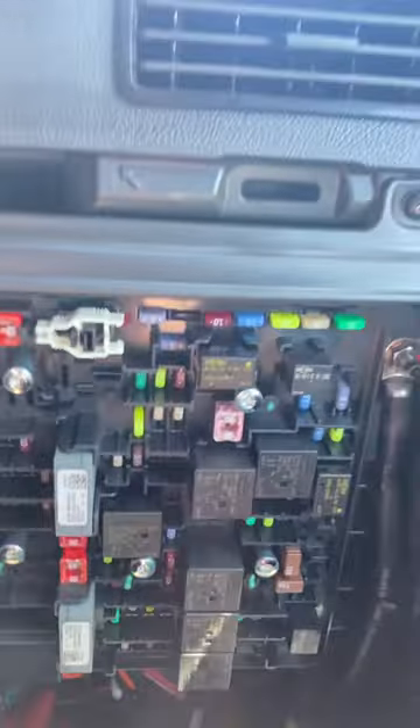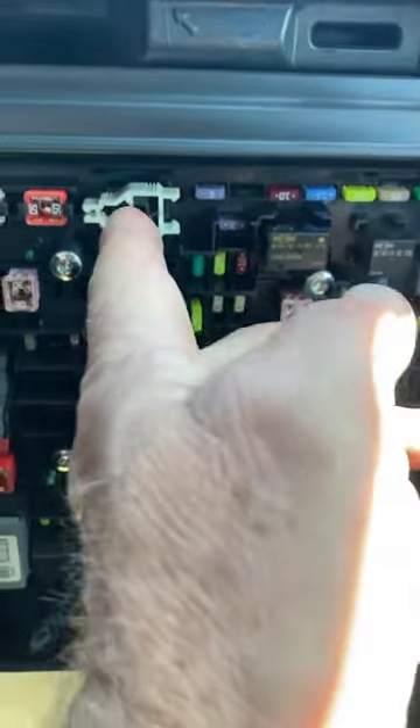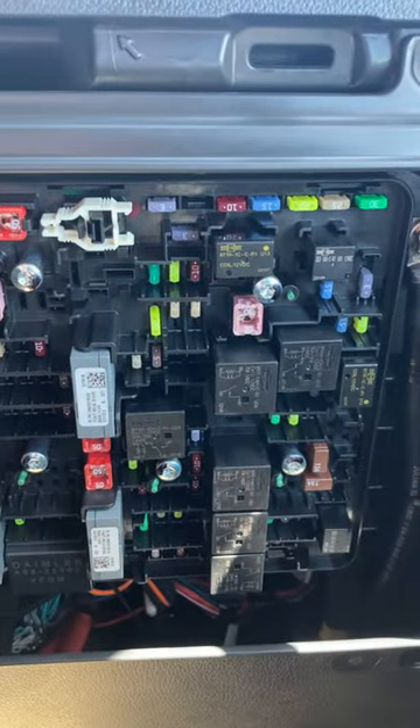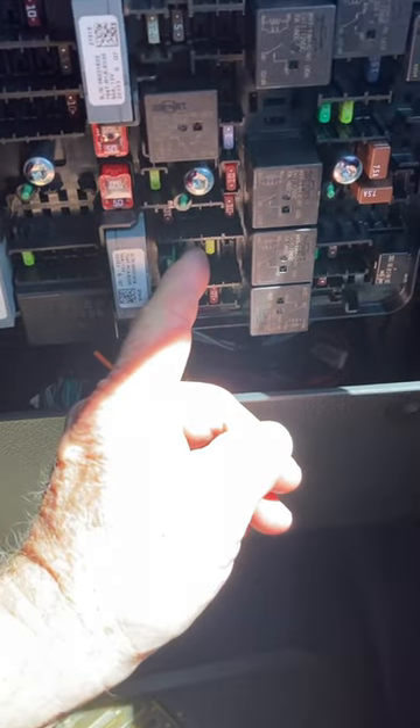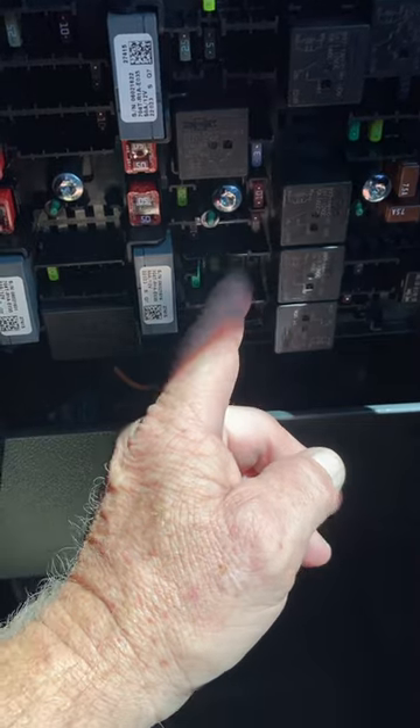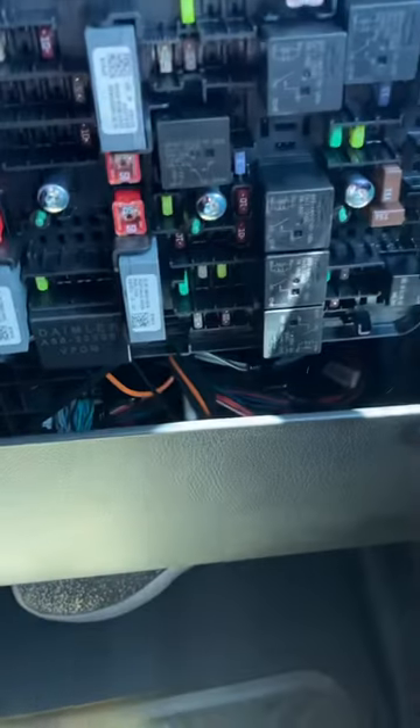If you want, you've got extra fuses right up here, and there's a little tool to pull the fuse out with. You should have extra fuses up there if you need them. That's it — it's the 19A fuse right there. You can see these three big fuses and breakers right next to those, and that's the one you want.